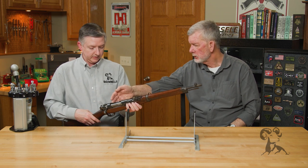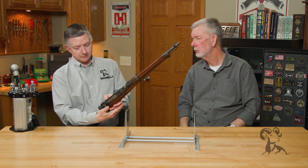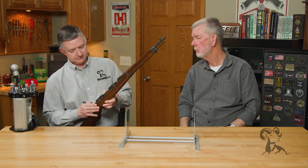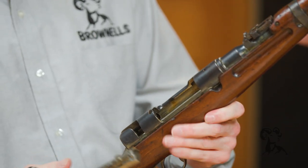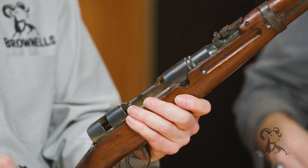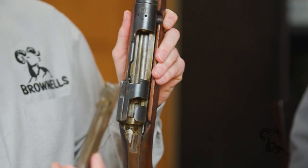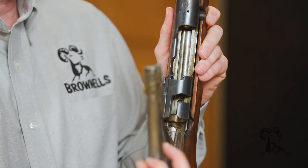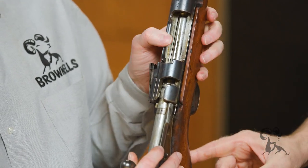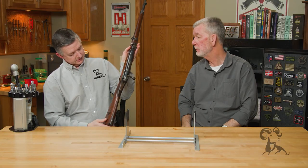You can see it has a Mauser-type bolt stock — a lot of influence there. It was state-of-the-art for its day. It had a five-round capacity, and it has a stripper clip guide there so you could load it quickly. There's a big Mauser-style claw extractor right there, and these tangs here for reinforcing the stock — that's probably a great idea for a military gun that gets beat up heavily.